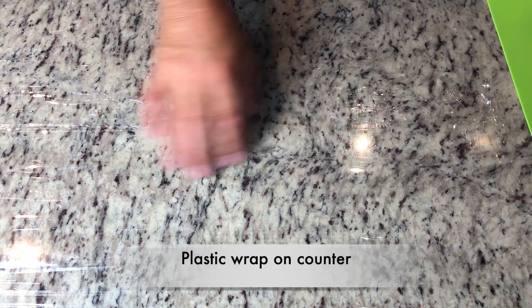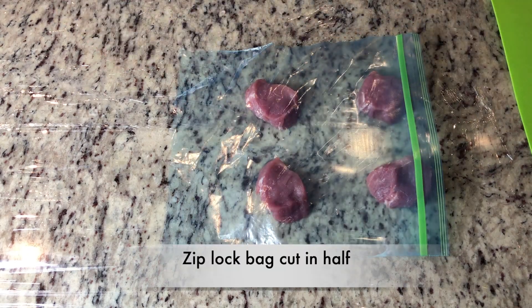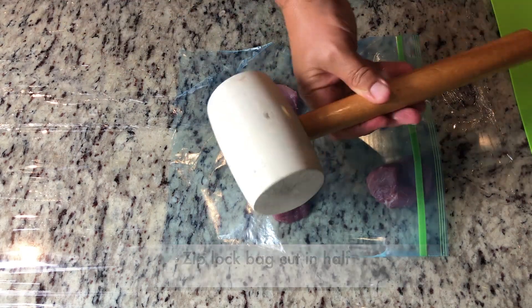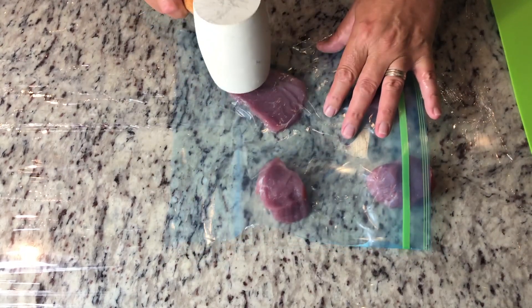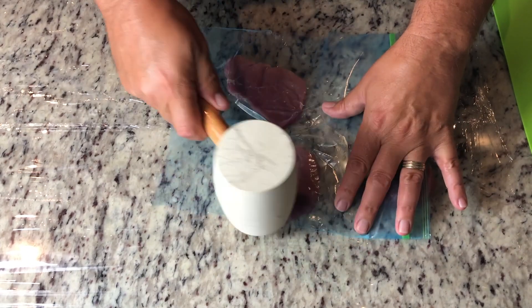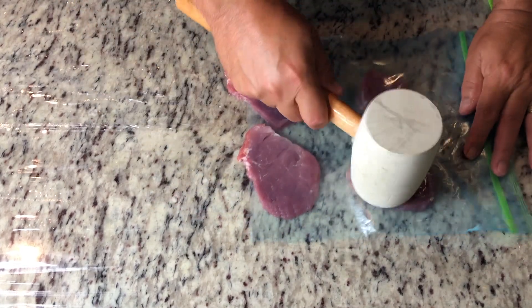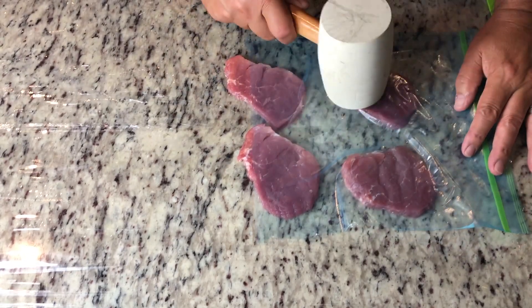On my counter I've placed some plastic wrap. I can put my pork pieces right on top of that. I've got a ziploc bag that I cut in half. Then I use a rubber mallet and just gently tap down until they become nice little flat medallions. It really takes no effort as the tenderloin is so tender.